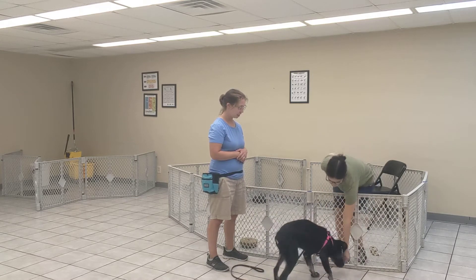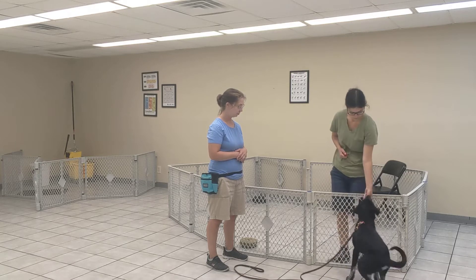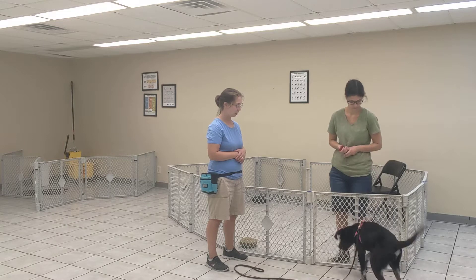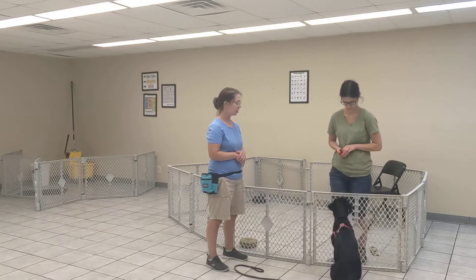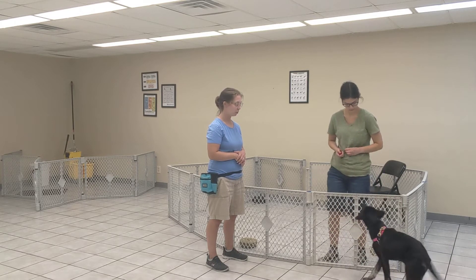What a good sit, baby girl. This is what I want to start happening — I want to see more of these good sits. You might toss a treat back so she can practice approaching again.